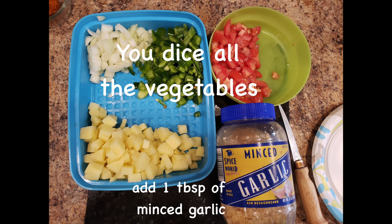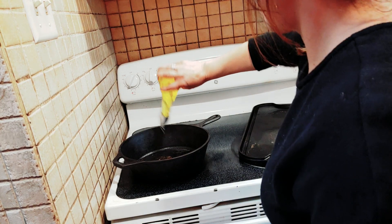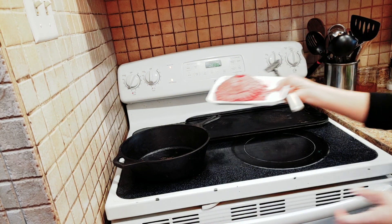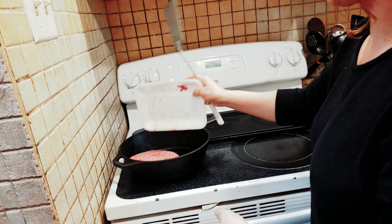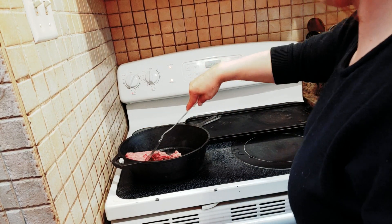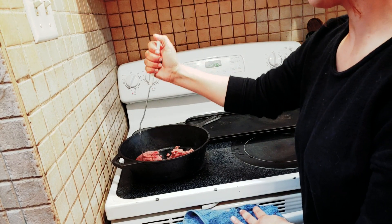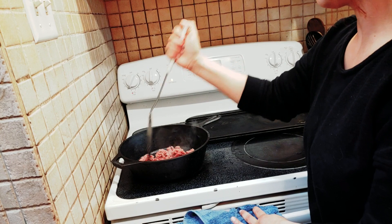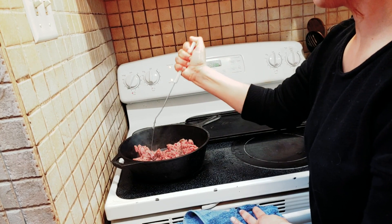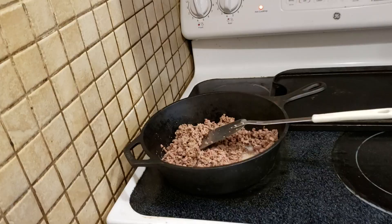Number one, you dice all the vegetables and add one tablespoon of minced garlic, and you start very basic — you're gonna brown your meat. That's your first step. A little bit of olive oil. This is a nice time to go ahead and chop up all your meat very finely, because once you add all the veggies you won't be able to do it so freely. Make sure you break up all those big chunks.